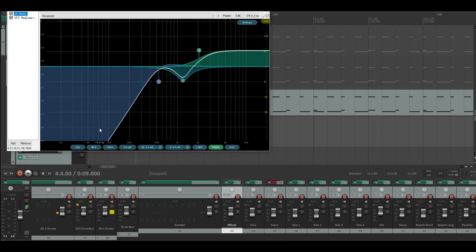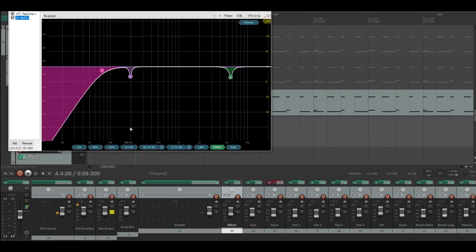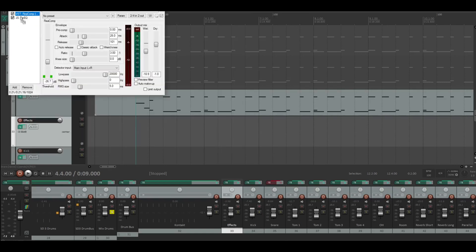I cut this area on tom two because it was too much hall and reverb, so I really dragged it down. Then on tom four, same as tom three — this part is important. I cut out some noises. Also, I noticed the compressor should be after the EQ in the signal chain.